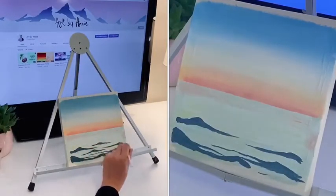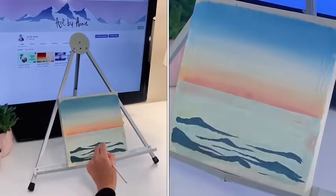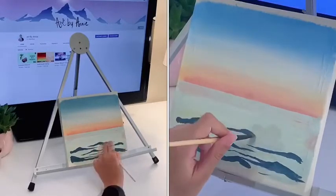When I paint my waves I like to start off thin and then add some heaps to make the ocean look more realistic. Don't worry if you place the colors randomly — the ocean isn't perfect.